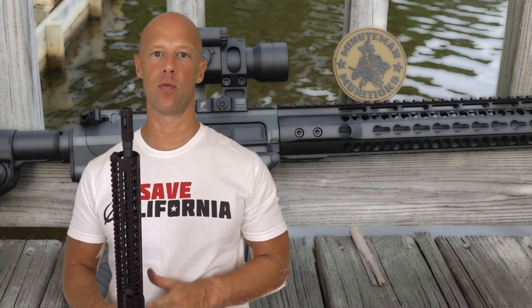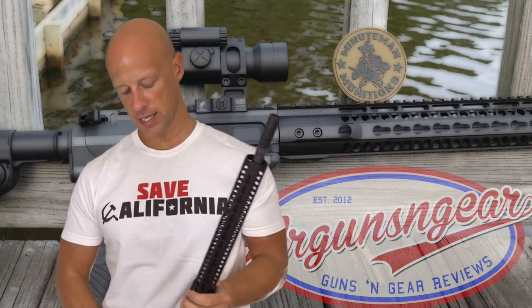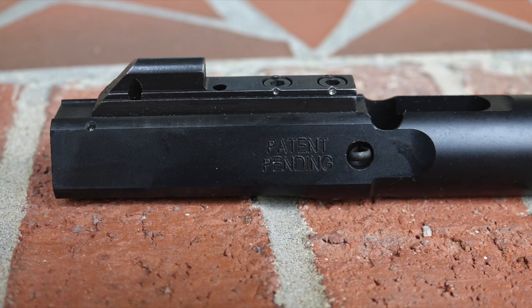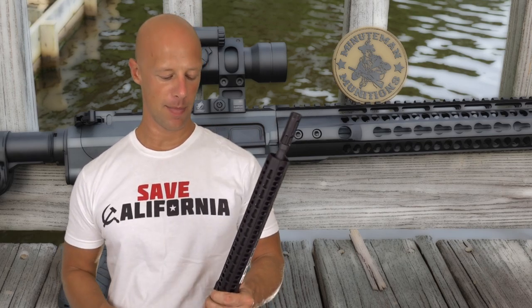Hopefully we didn't bore you with all those details, but I wanted to make sure you understood all the things that go into making this rifle what it is. It's been 100% reliable, which is always number one for me. One thing to point out that I haven't mentioned is that a lot of the internal parts are proprietary — you can't just go out and buy a Colt 9mm bolt and throw it in there. Wilson did tons of R&D to come up with the system they thought would be most reliable. A lot of the internal parts are not interchangeable with other 9mm ARs out there, so just keep that in mind.